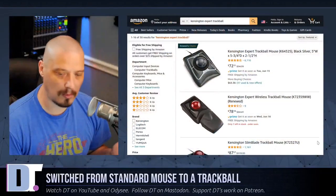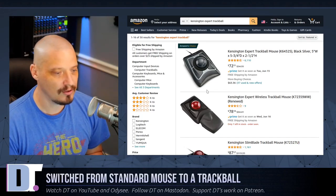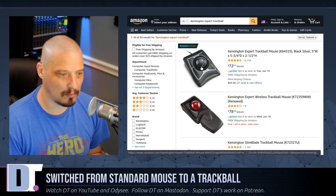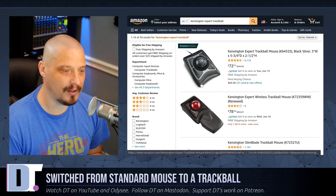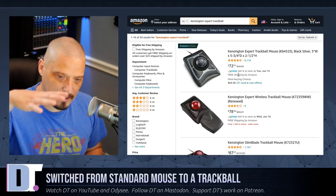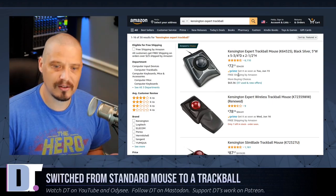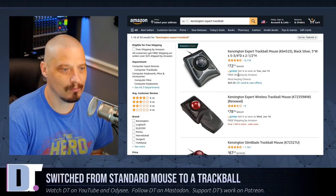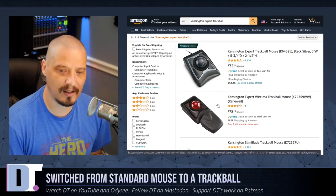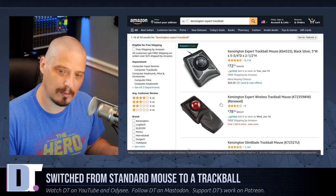There are two main flavors of trackball mice. There are things like the Kensington Expert, which are called finger-operated trackballs. You have a really large mouse that fills up your entire hand, with a large trackball in the center and four buttons around it. This is probably the most ergonomic mouse design, because your entire hand basically just sits on top of the ball. You can operate the buttons with your fingers, and there's no wrist movement at all — your hand never changes position on the mouse. The Kensington Expert is probably one of the most popular and most recommended ergonomic trackball mice.